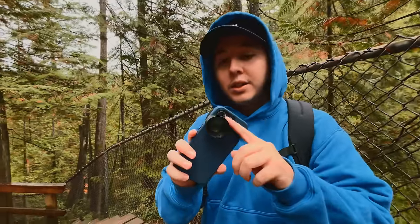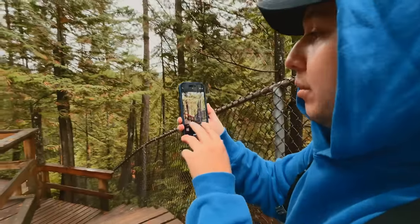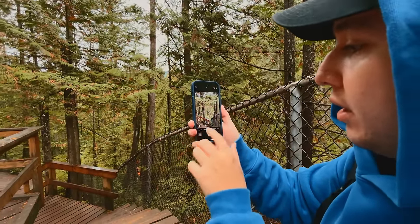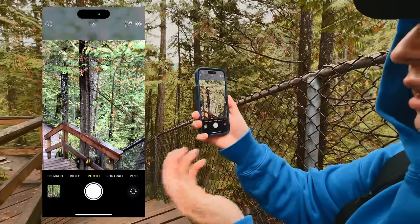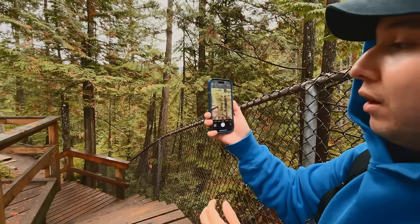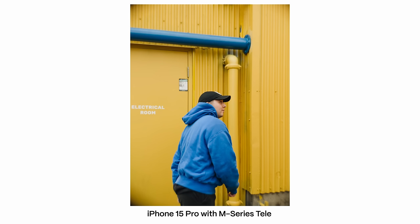We got the M series tele lens on the iPhone 15 Pro. On the edges on the 1x lens it looks a little blurry — some distortion and blurriness around the edges. But one cool thing you can do is tap the 1x and now you're at 28 millimeters, and you can tap it again and now you're at 35. That's some cool digital imagery that the iPhone 15 Pro has that actually makes the M series lens a little more usable on the 15 Pro.